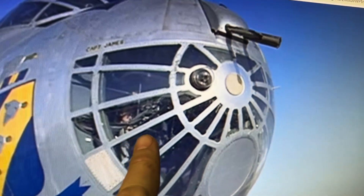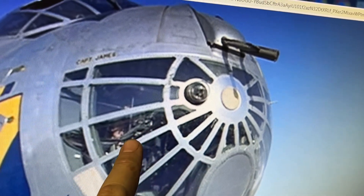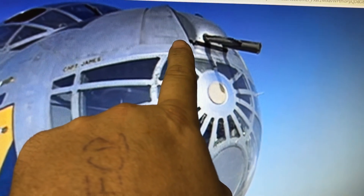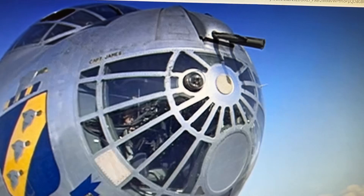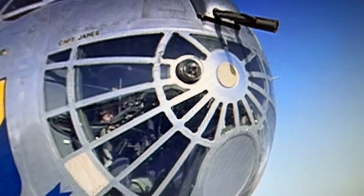That right there is the hemispheric sighting station. What it does is it controls the nose gun. In the film I can't really find the view from the inside looking out, so we'll just go with that. As you can see the nose gunner is seated in his chair. Let's go look at the real deal.